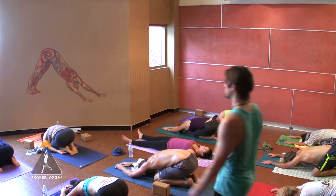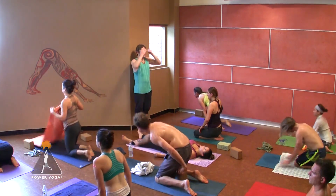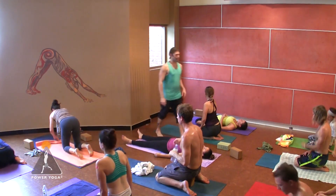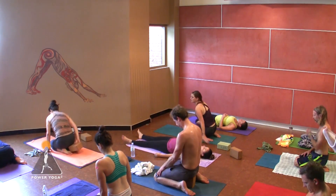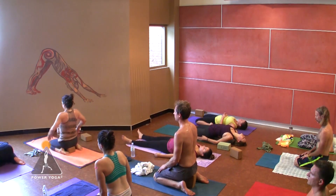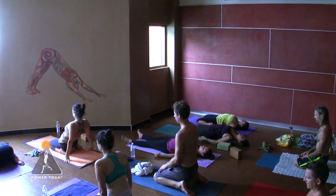Stay on your knees, come up to a kneeling position, press your knees together, separate your ankles, and either take a seat in between your feet or perhaps on a block — stretching the tops of your legs. Close your eyes once you get into this pose. A few of you might lean back halfway or maybe all the way — be very mindful of your knees whatever you decide. Come back to your breath. Breath control is the practice.